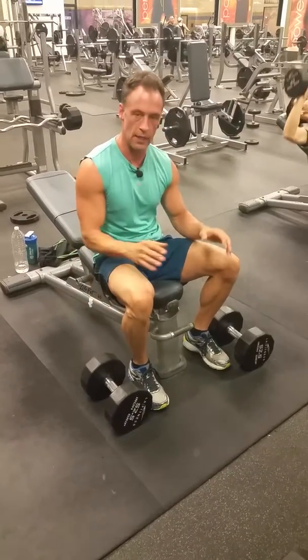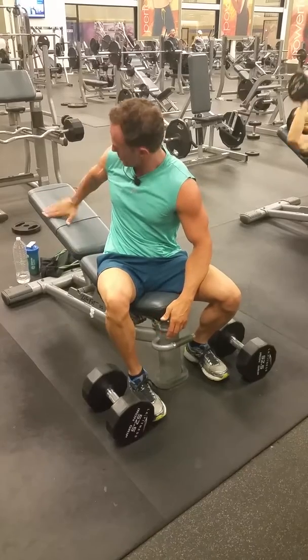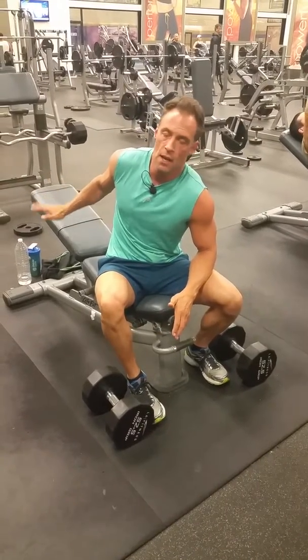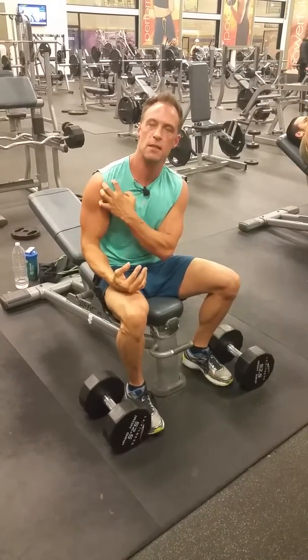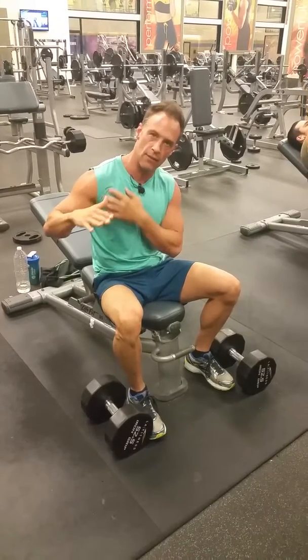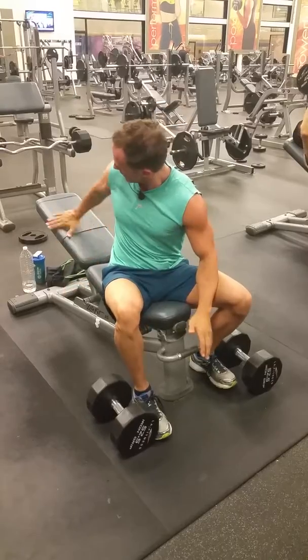Here we're working on the incline dumbbell chest press. You can use an incline bench — this is about 30 degrees, or up to about 45 degrees. The higher you go on that incline, the more it's going to hit the top of the chest and shoulder area. The lower you go — flat or decline — it goes lower into the chest, hitting the lower part of the chest. So here we've got a nice 30-degree angle as a good midpoint.